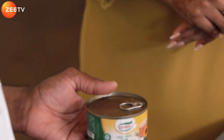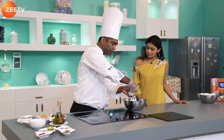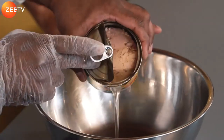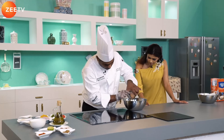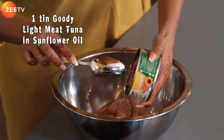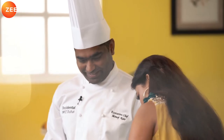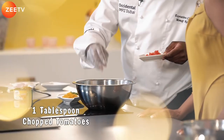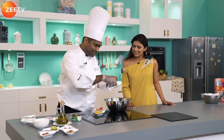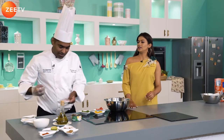The specialty of the Goody tuna is that it comes from the center part of the fish — tuna is generally a larger fish. Tilt off the oil because we won't require it right now. We've got some chopped tomatoes, yellow capsicum, green capsicum, and chopped onions.